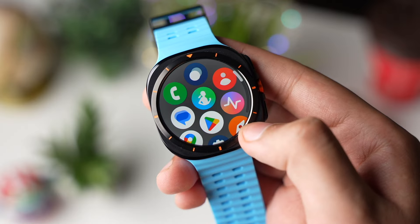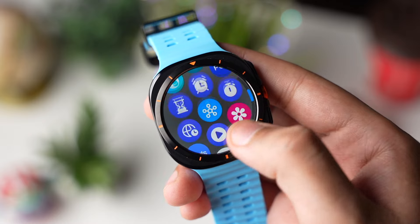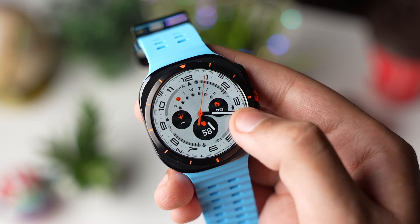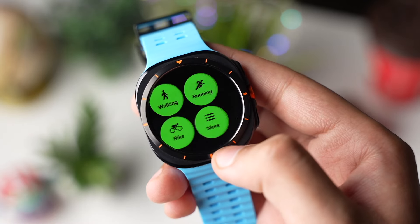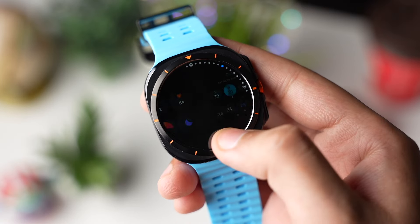The reason why this happens is that over time you install different apps, watch faces, and more on your Galaxy Watch, so cache is accumulated. There is also no software update during this time which helps to reboot the watch for that same reason.